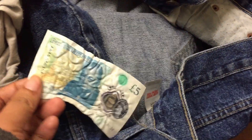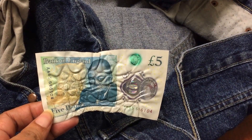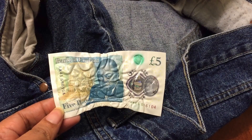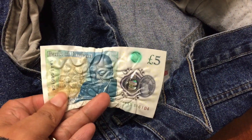I put it on a 90-degree wash, as the jeans recommend, and when I took the jeans out of the machine, this came out — it fell out of the pocket. And this is the result of the five pound note.